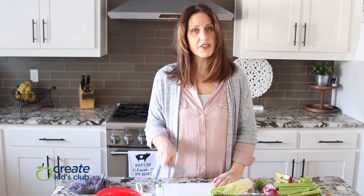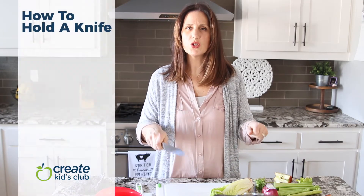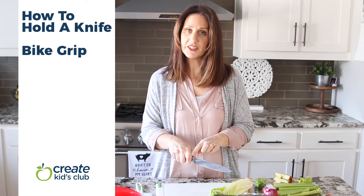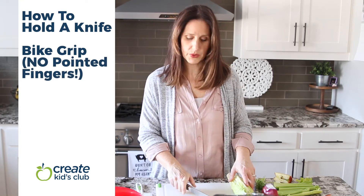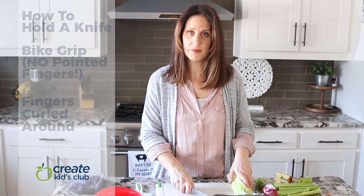Reach down and grab the knife comfortably. If you're unsure how to hold it, think about how you hold your bike handle — that's how you want to hold a knife. You want your knuckles up and your fingers tucked under. Sometimes we have the tendency to hold the knife with a finger pointed out, but we don't want that — we want all the control on the handle.